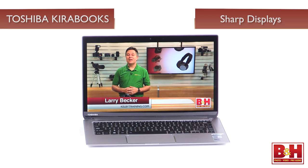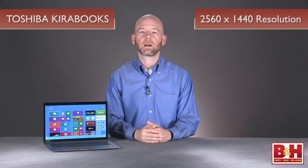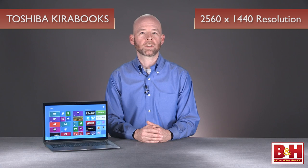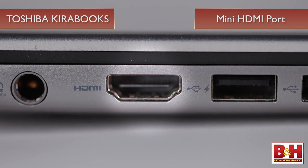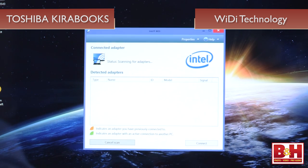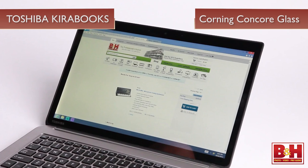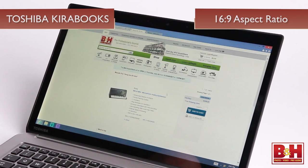All the displays in the Kirabook line are exceptionally sharp. In fact, the screen is a key feature separating the Kirabooks from the competition. The PixelPure 13.3-inch widescreen display boasts a native resolution of 2560 x 1440 with 221 pixels per inch, a substantially higher resolution than the display on a current MacBook Air. The Kirabooks are all equipped with a mini HDMI port and also feature WiDi technology, which allows you to wirelessly transmit content to HDTVs or monitors that are WiDi enabled or connected to a WiDi adapter. The display is constructed from Corning Concord glass and features a 16x9 aspect ratio with native support for 1080p content.